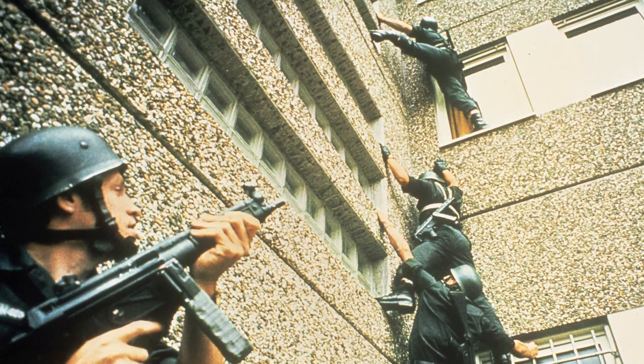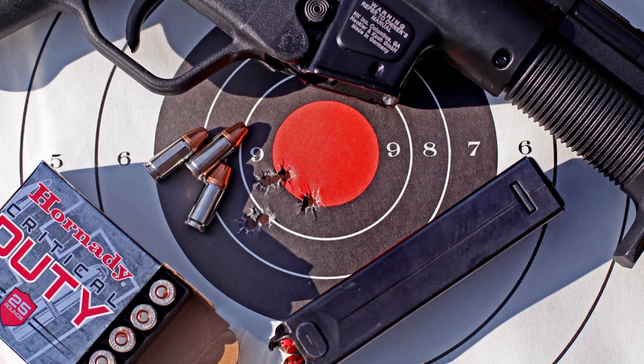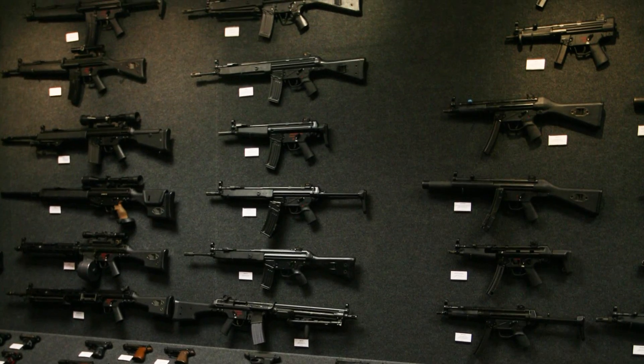For the guys that know the history of the MP5, this is something that they can actually own in their personal capacity — use at the range, for collection purposes, all of the above.